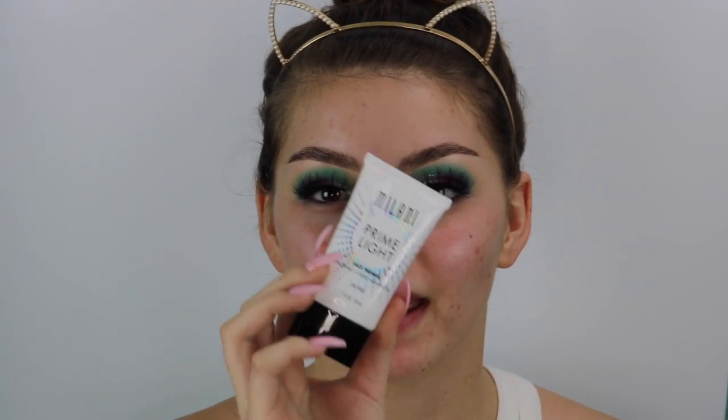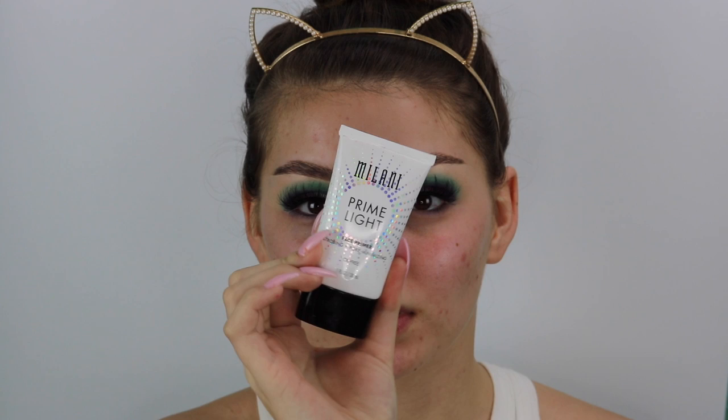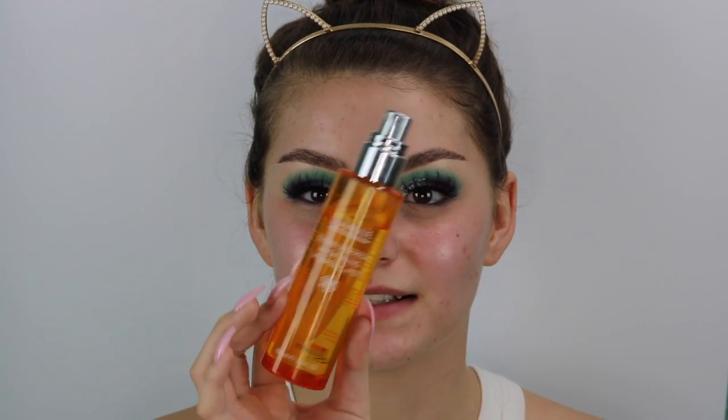Now we're going to move on to the face. I'm going to use my Milani Prime Light primer — you guys know I'm obsessed with this. Then I'm just going to spritz my face with the Glow Refresh Hydrating Vitamin C Mist.